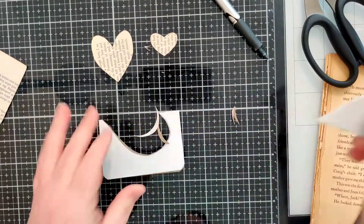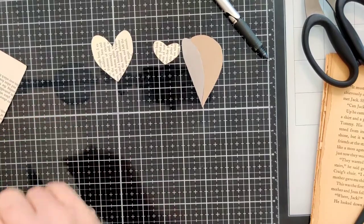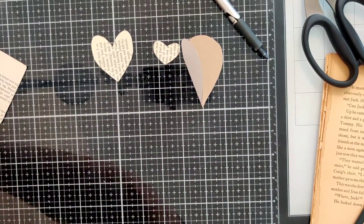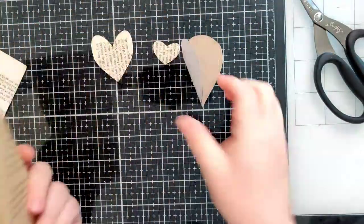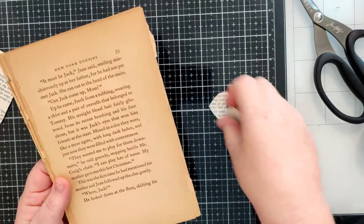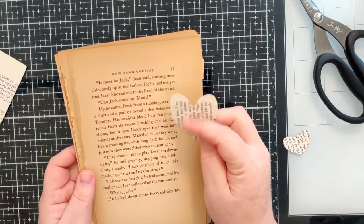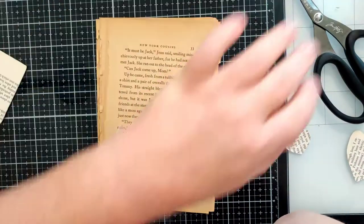Okay, so we've got three different sizes of hearts. Now for the book pages — I think I want to use a different one. I like the color of this page a little better, it's a little more old and yellowed, but I prefer the smaller print of this one. Honestly, I might just go find some old dictionary pages because I think I'd like that better.